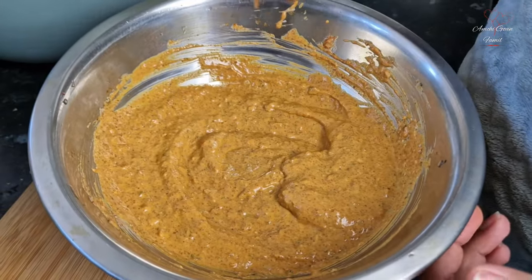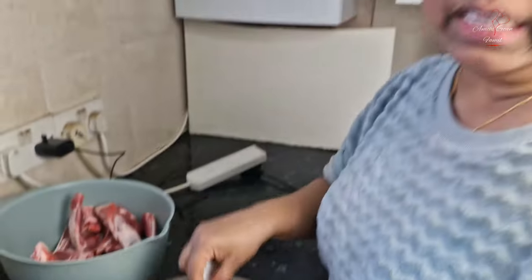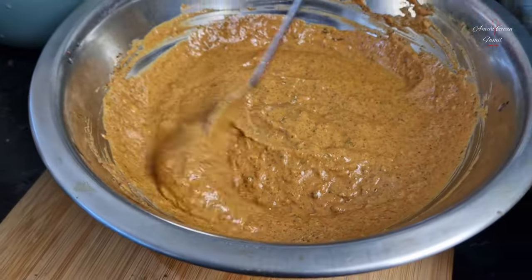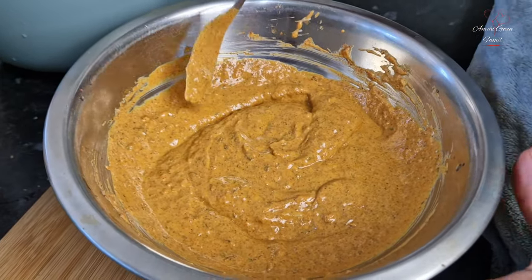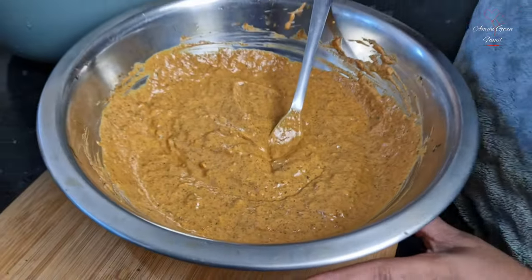The masala is ready, somewhat like this. Add the lamb chops, add the lemon, add the marination, add the sour. And one more thing - you need a dark red color for tandoori. Use some food color; this is the natural color I have got.